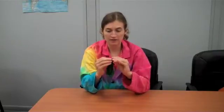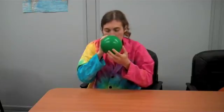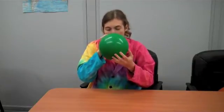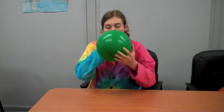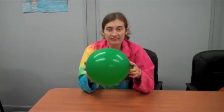All you have to do is take the marble and put it into the balloon, then make sure the balloon is stretched out and blow it up. Tie it up like you would any regular balloon, and then get to a space where you have some room to bat it around.